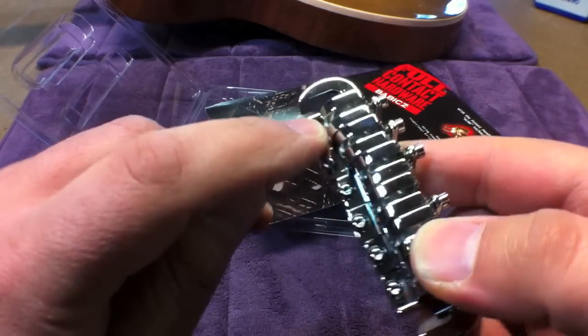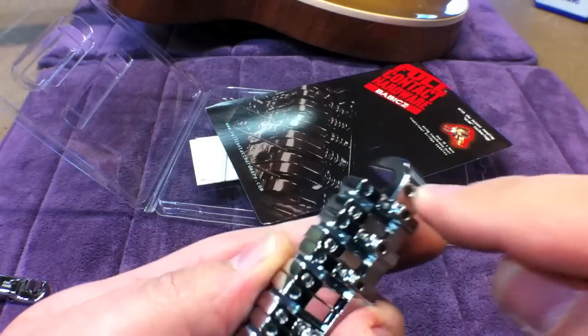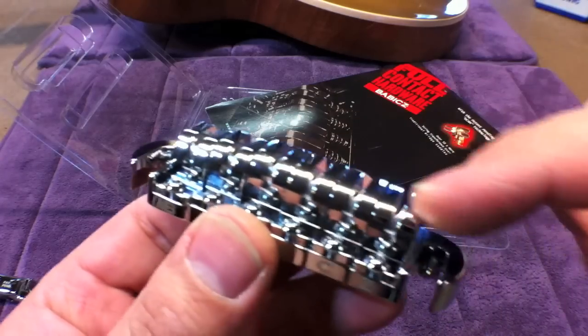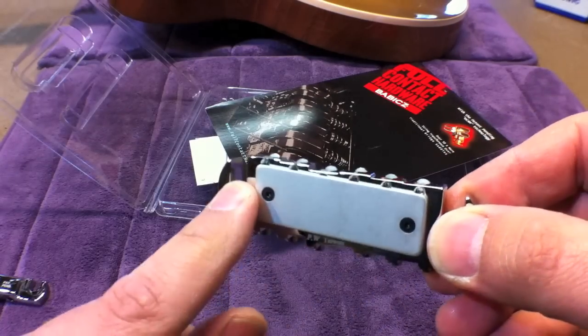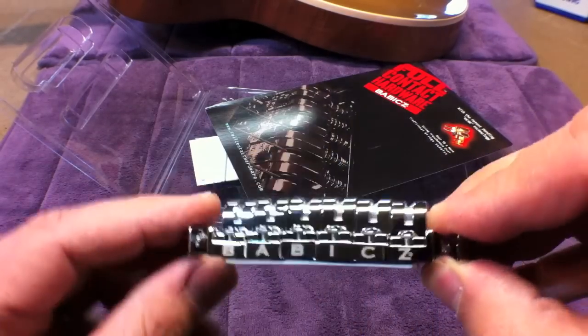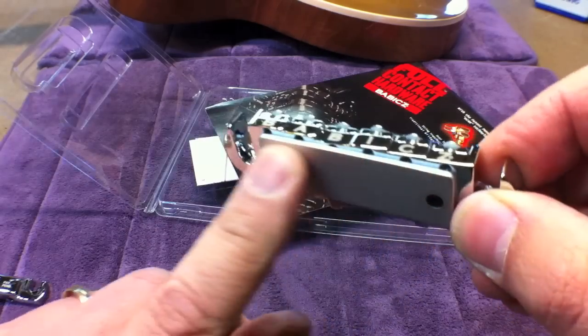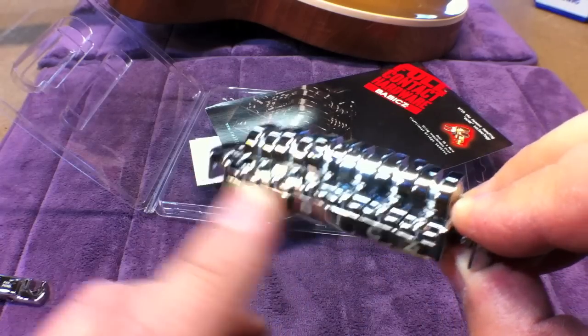You lock these down after you do your intonation adjustments. Here's the coarse intonation adjustment screw and your Ecamm saddle assembly. On the bottom is the connecting plate — this one is arched for a carved top Les Paul style guitar. This is what actually sits on top of the guitar and eliminates any gaps under the bridge.